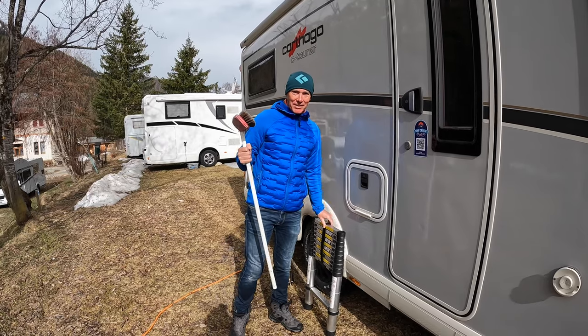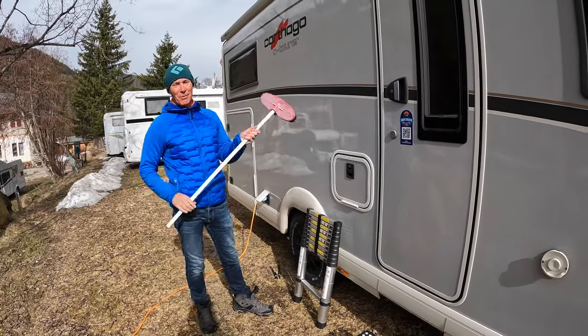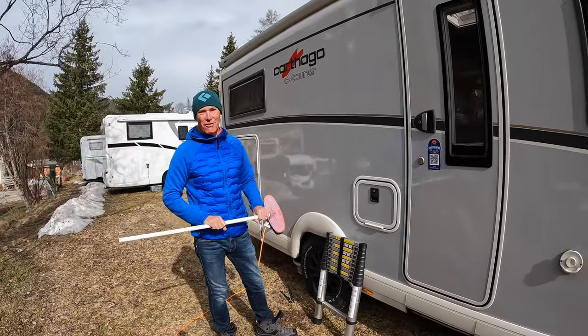You might think I'm about to wash the motorhome, but that's not what this is for - this is to get on top of the motorhome and brush the heavy snow off. You can't drive with that on there.